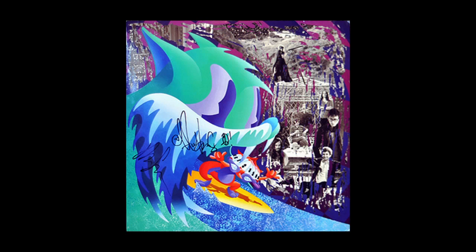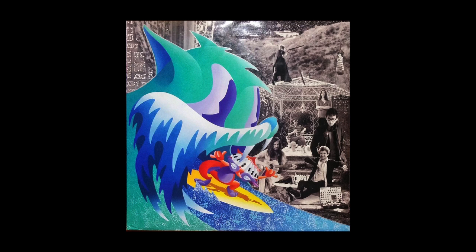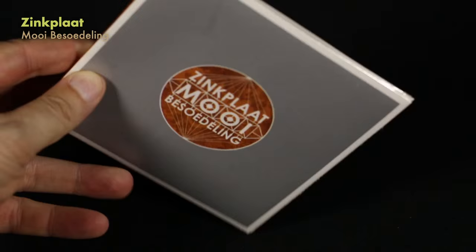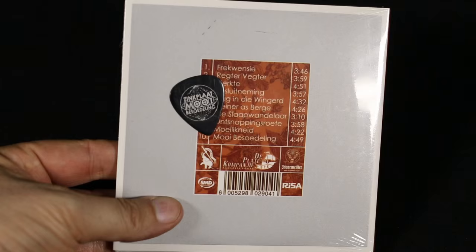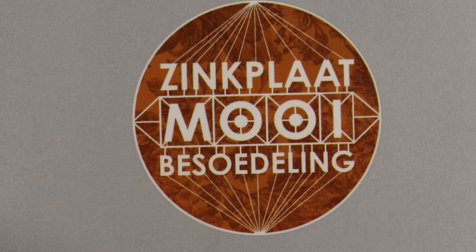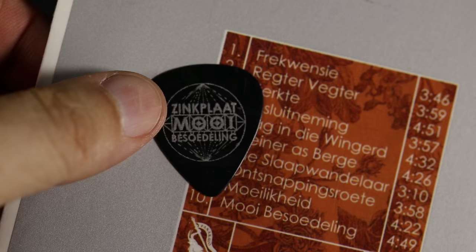A couple people have posted theirs online - these are the covers once they've been scratched off, revealing the black and white cover underneath. Well, a year earlier, a band from South Africa called Zinkblatt - I'm not going to try to pronounce the name of the album, but it's Afrikaans for Pretty Pollution. So in 2009 when they released this, they actually decided to use a guitar pick and a silver printed layer on top, which is very much like a lottery ticket protective cover.